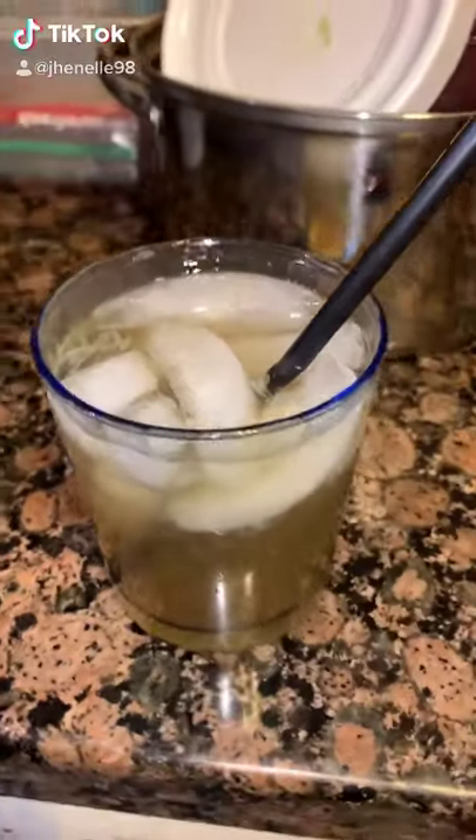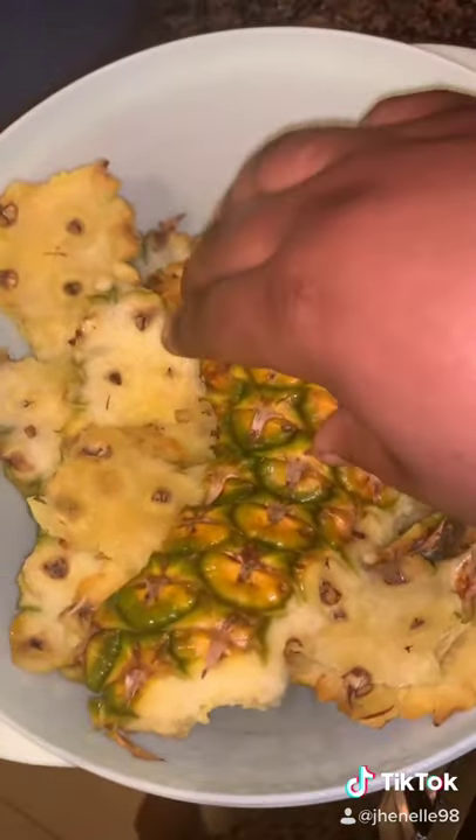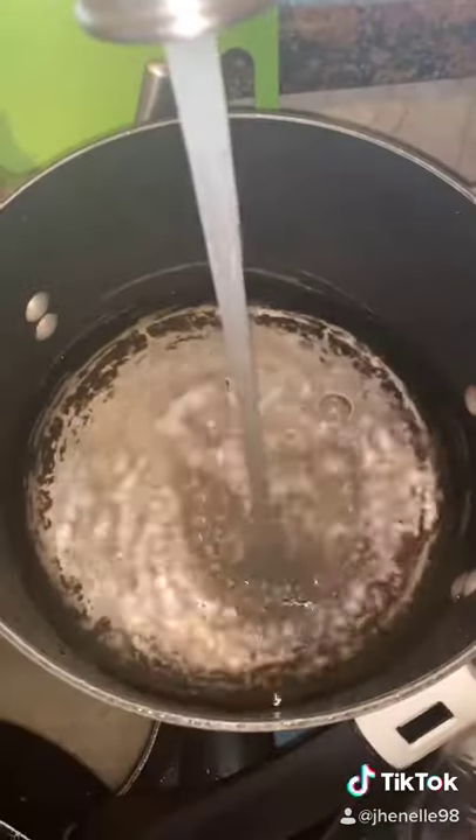Let's make some pineapple peel drink. First, clean and peel your pineapple skin. To a pot, add eight to ten cups of water and bring it to a boil, then add your pineapple peel.